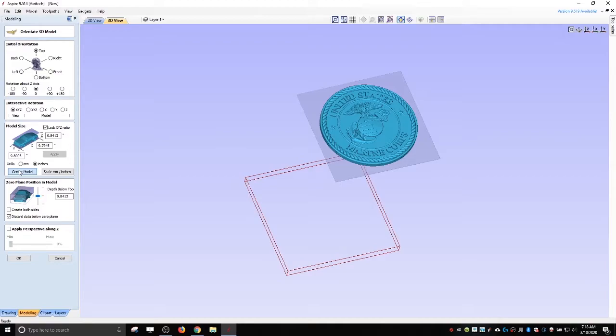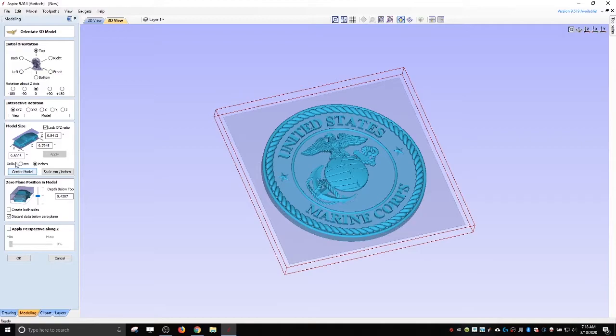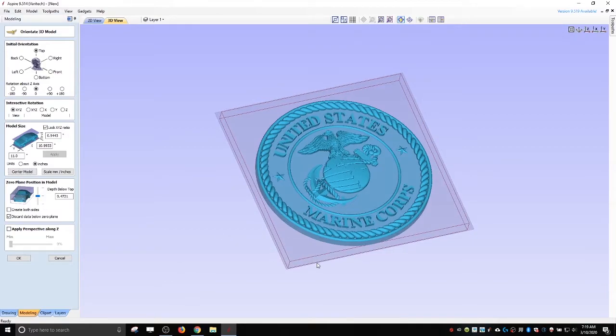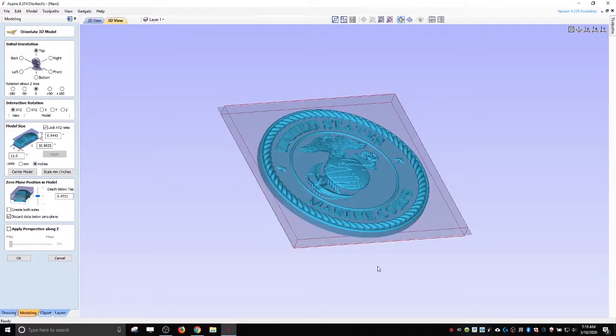Then I choose my size. I want it to be almost 12 by 12, so I'll make it 11. Because the scale is locked with this check mark, it changes to the appropriate scale without stretching it. Then you hit apply. You can see it's still a bit too thick, but I can take that down later. These STLs take up a lot of memory, so this interface doesn't move very smoothly.